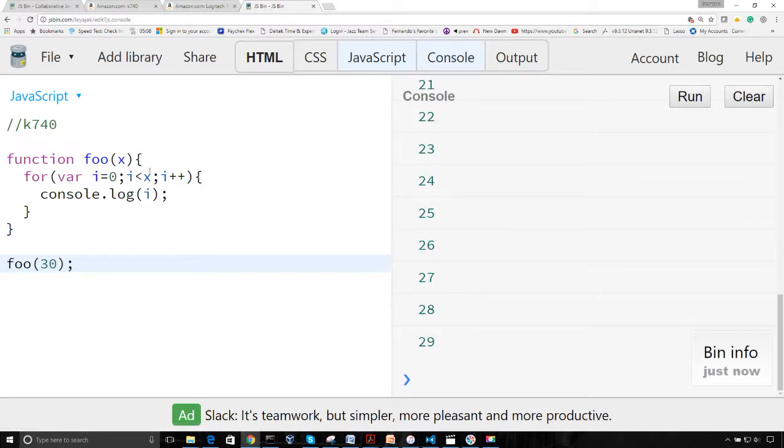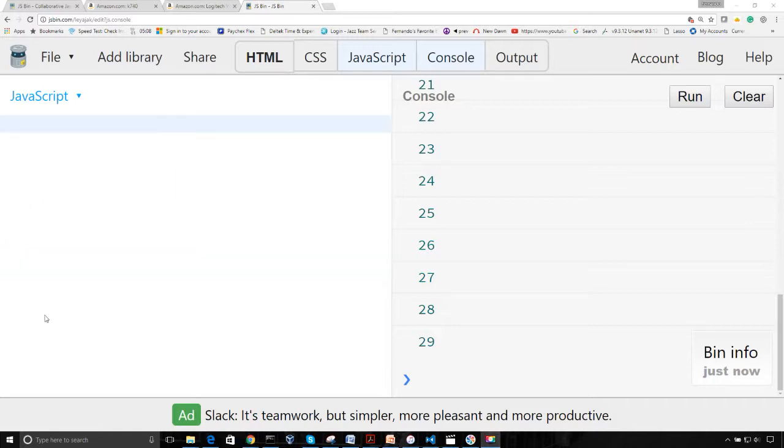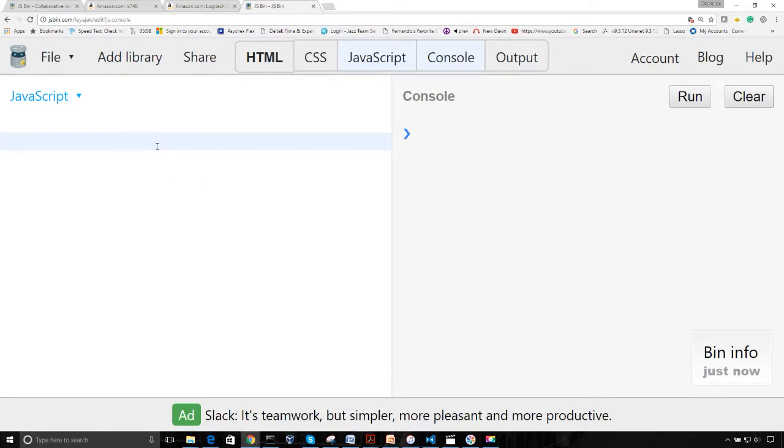There it is. So now let's go with the other keyboard. That was the K740. Let me try to hook up the K750 and see if I can get that working. Okay, we're back with the K750 solar wireless keyboard. Let's go ahead and do the same thing and create a function.